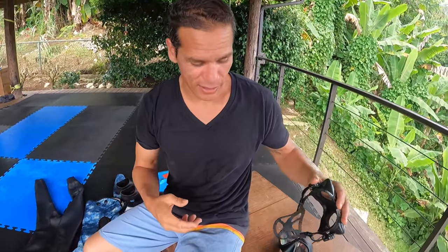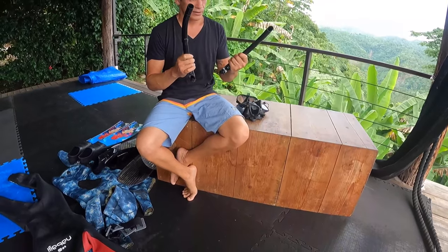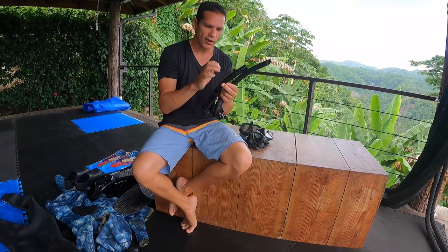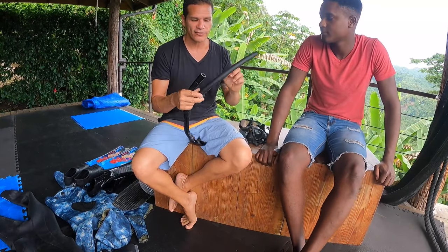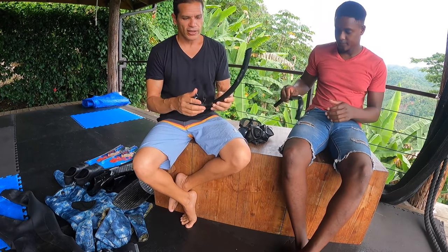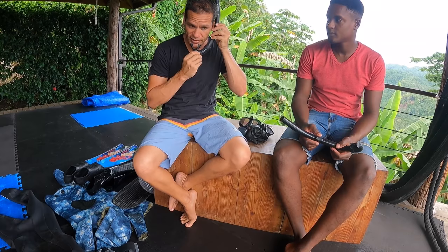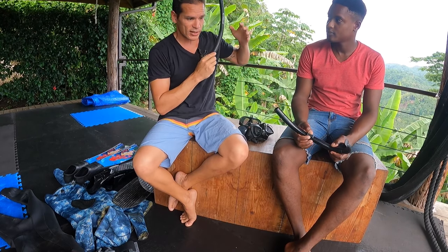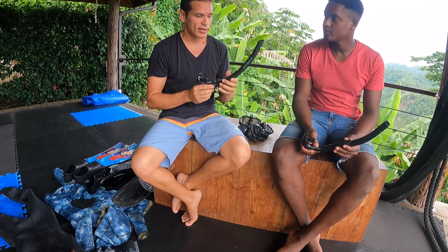The next thing we're looking at is a snorkel. Here you have two types: one is rigid and hard, and then Raj has a nice flexible one that's much softer and feels better on the side of your head. Free diving snorkels are low profile — they're cut short so you don't have a long tube sticking up from your head. They're kept close to your head so there's less drag and they're more hydrodynamic in the water.